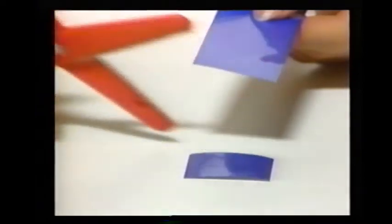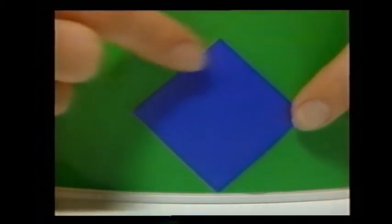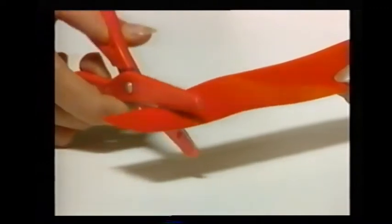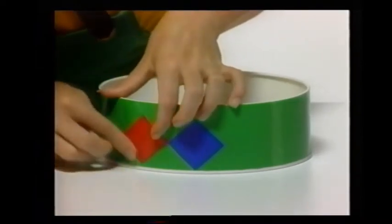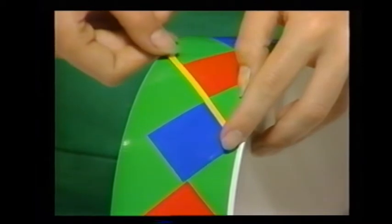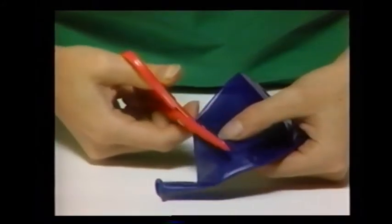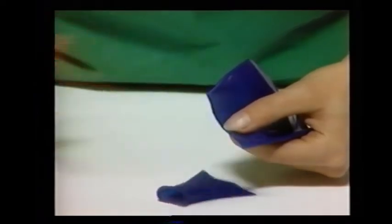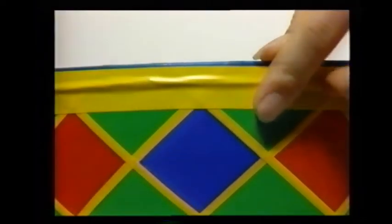Cut out a strip of colored paper long enough to go around the cookie tin and spread glue over the back of it. Then stick the piece of paper all the way around the tin, smoothing it down as you go. Now cut out some squares of colored paper and glue one to the tin so it looks like a diamond. Cut out some more squares of paper in another color and stick one next to the first square. Glue squares all the way around the tin, then finish decorating it with crisscross stripes of narrow tape. Now cut the top off of a giant balloon, stretch the balloon right over the top of the cookie tin, and tape the edges down all the way around the tin.